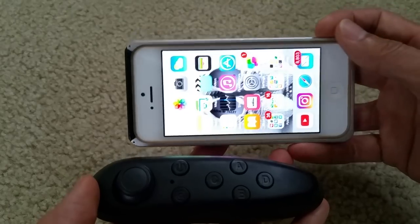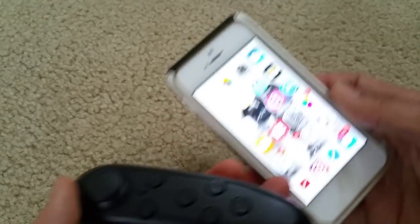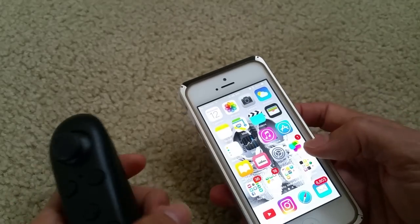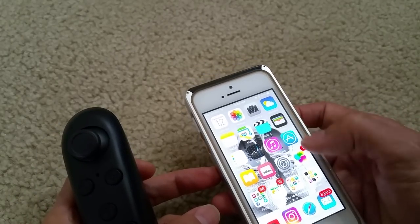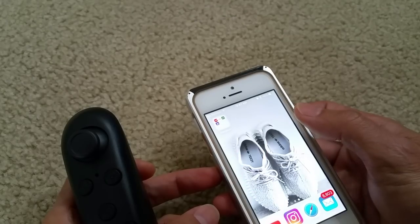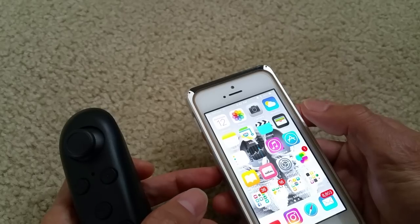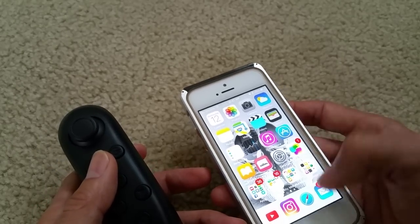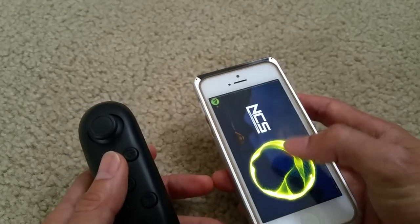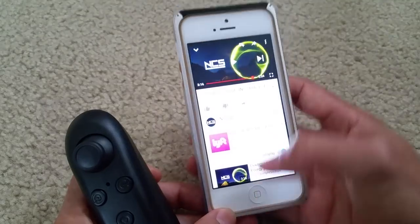Let me try going into gaming mode and see. Well, this one doesn't have a game mode — let me check VR 360.